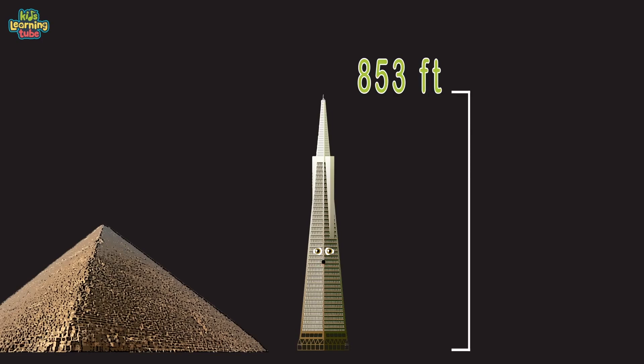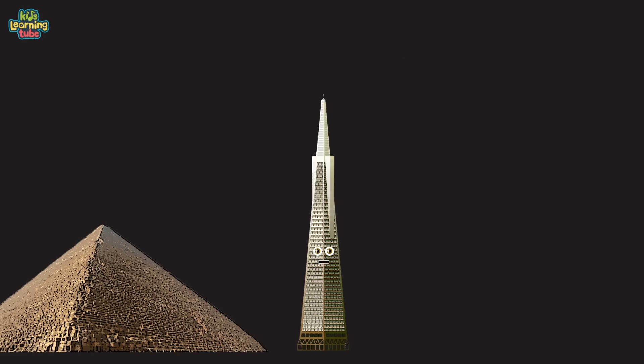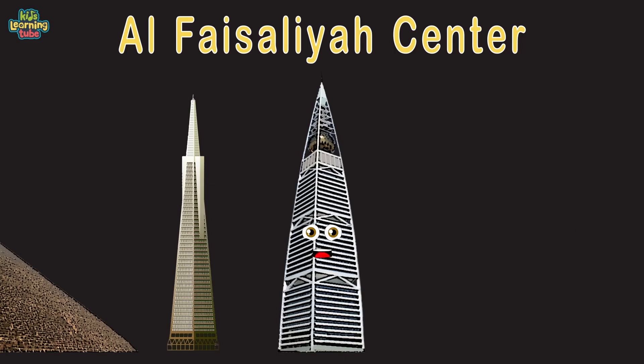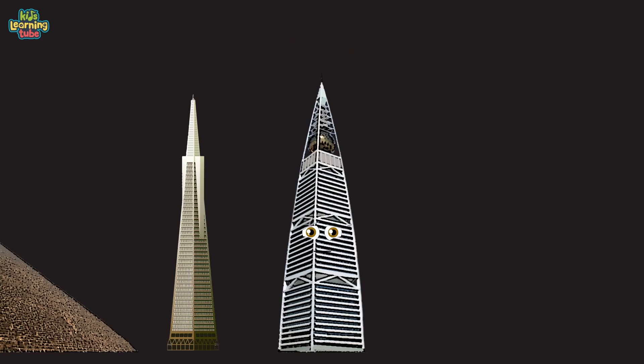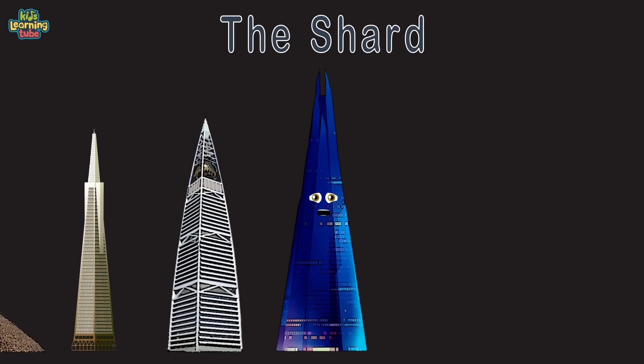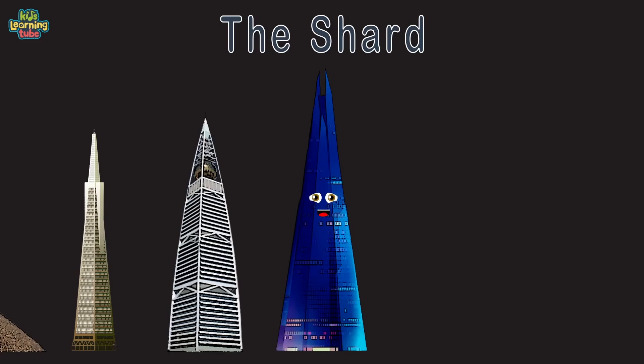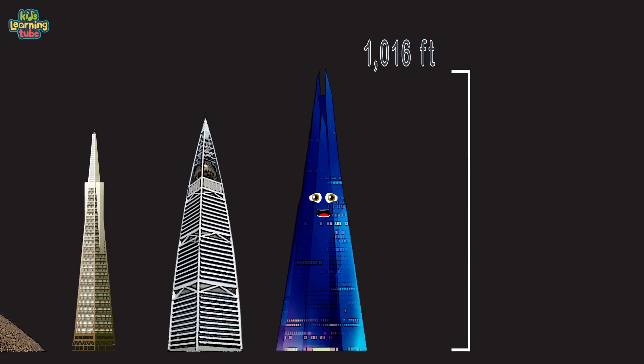Al Faisaliah Centre in Riyadh, Saudi Arabia — built with steel and concrete. I was the first skyscraper built in Saudi Arabia. I'm 876 feet tall measured to my tip. I'm called the Shard, located in London, UK. I have 11,000 glass panels. I'm 1,016 feet tall and take a pyramid shape — the tallest building in the UK.